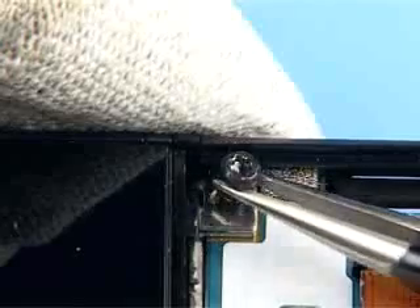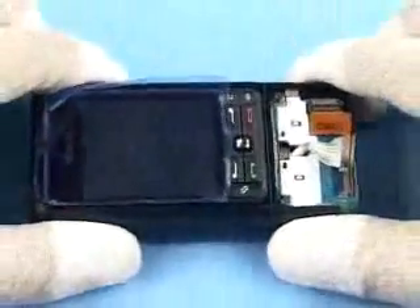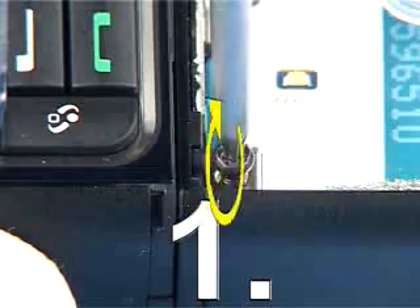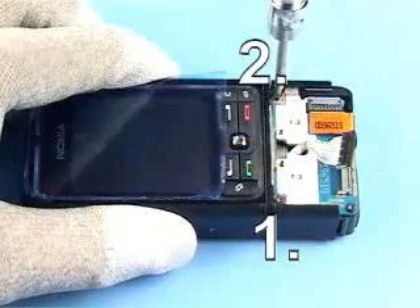Insert the screws. Twist the block round to prevent pressure on the joystick. To avoid damaging the plastic threads, first turn the screws to the left to engage the thread and then tighten them lightly. Apply the correct torque in the order shown.